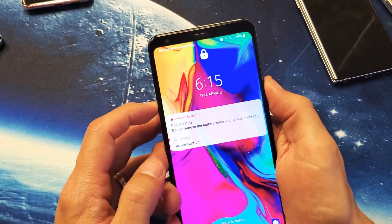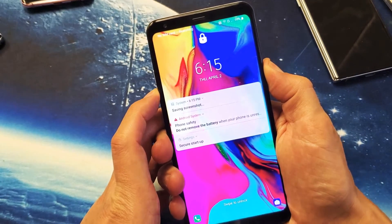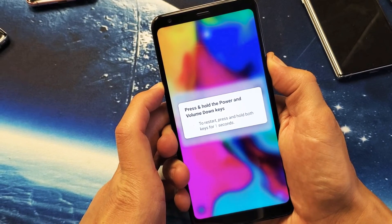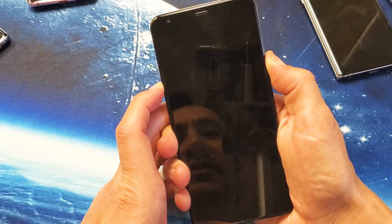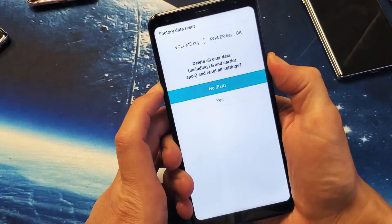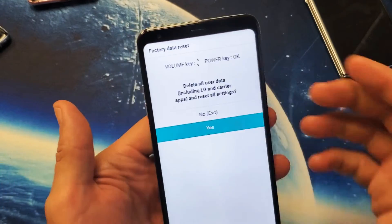Waiting for the LG logo to appear. I'm going to let go of the power button and then hold it back down again really fast. There it is — now I'm holding the power button again, never took my finger off the volume down. And there you go, here it is.